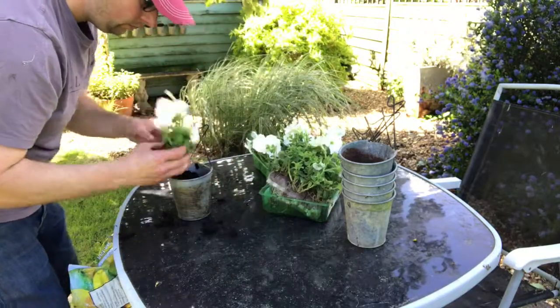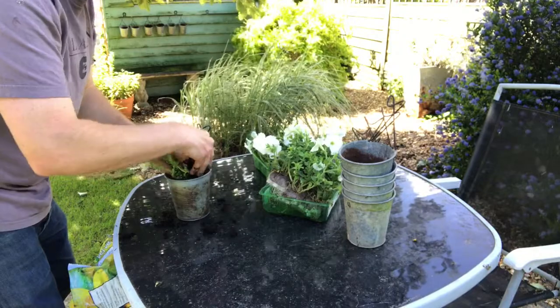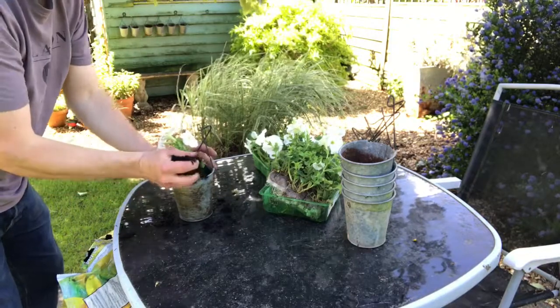I managed to find two packs where pretty much all the plants are in flower, so that's great. I've cleaned out these pots, put new compost in them, and I'm planting them up.